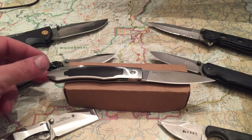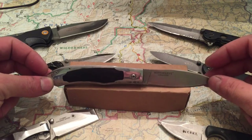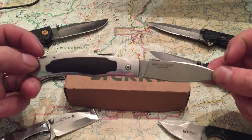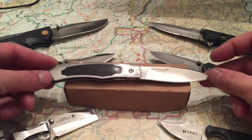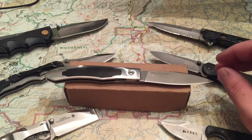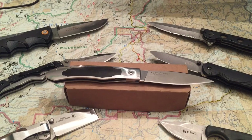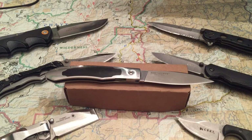Columbia River Knife and Tool makes some amazing knives. They get some really cool, amazing designers to come out and design knives for them, and this one is definitely that. I got this knife as a gift, and ironically, the gentleman that sent me this knife — I sent him another one.